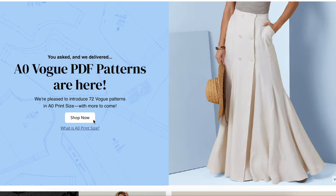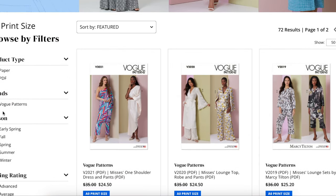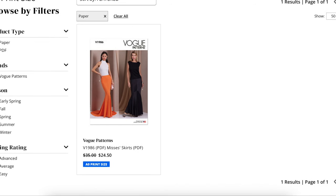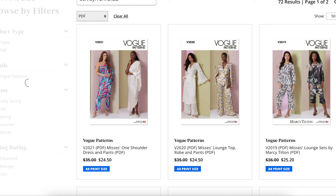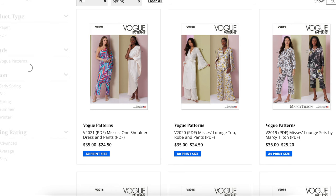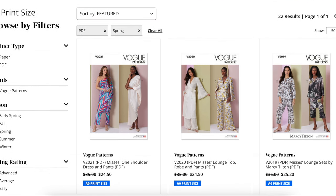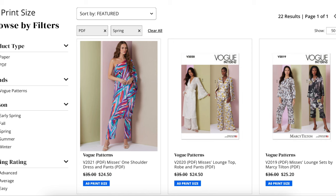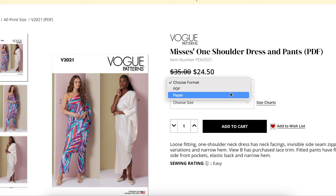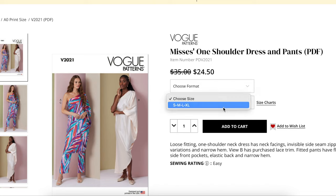So without further ado, let me find and make sure we're only going to be looking at the spring patterns. They made it a little bit difficult — why is there only one paper pattern available now? It's a little bit difficult to navigate the website now that everybody's under one thing. I think I just want spring. So first things first, we have a Misses One Shoulder Dress and Pants. You can choose between paper and PDF here. And then sizing — we have all the sizes in one, small to 1X.